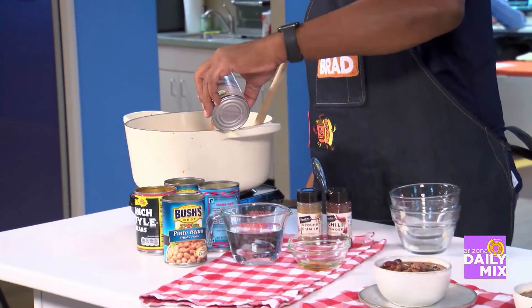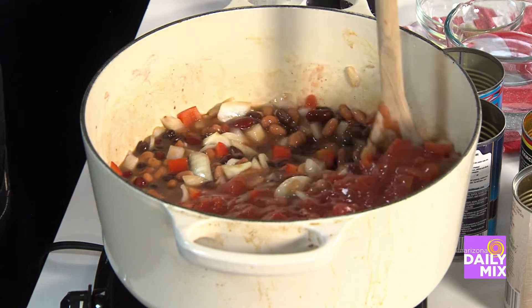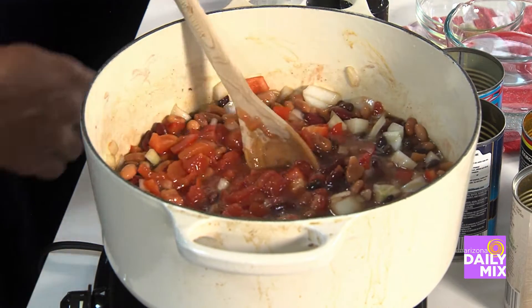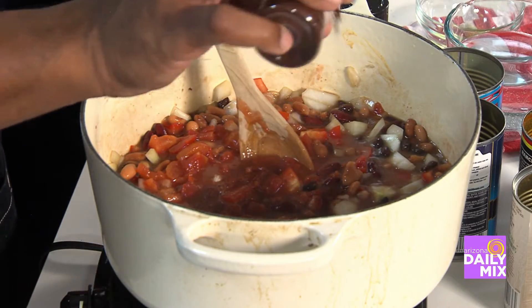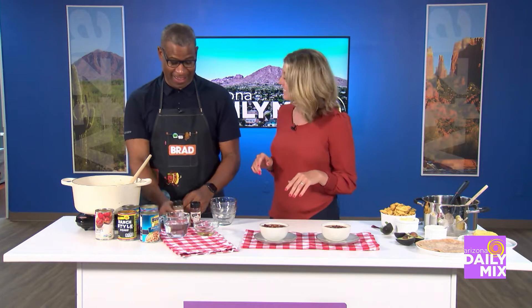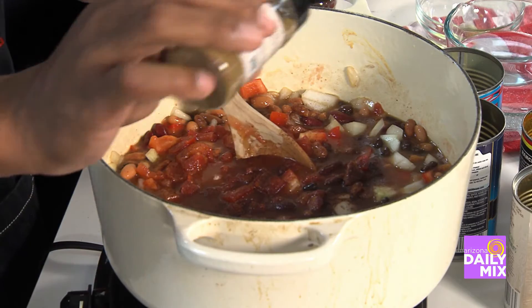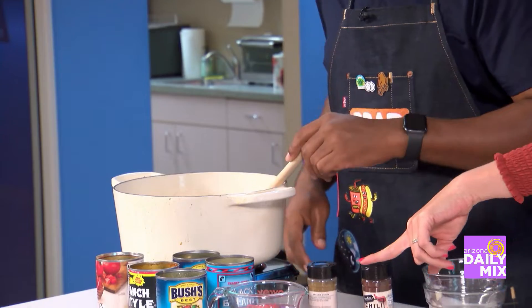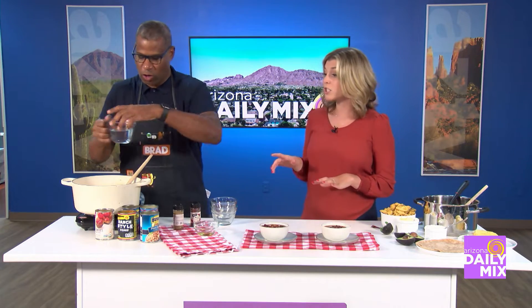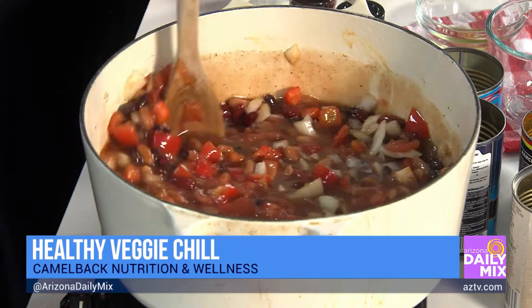Go ahead and add these diced tomatoes. And then add some cumin and chili powder — those are your spices. How much? I eyeball about a tablespoon of chili powder, and the same for the cumin. Then add this cup of water, and that's our chili. Ideally I like to simmer this for at least two hours, just have it on the stove simmering. That way the flavors really get to meld together.